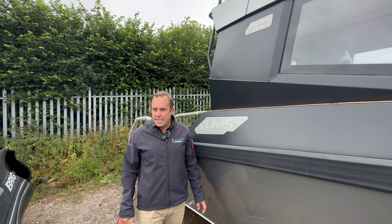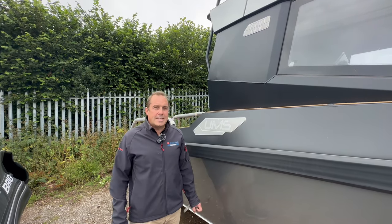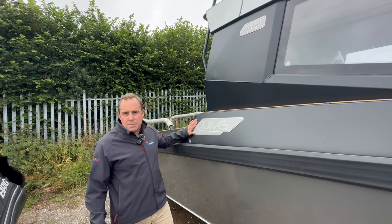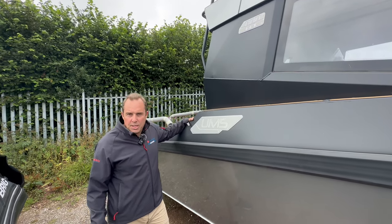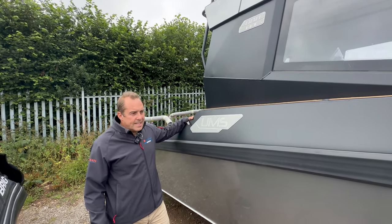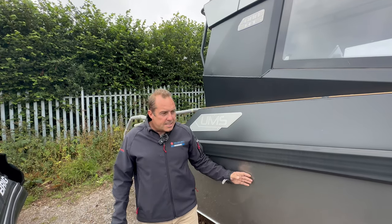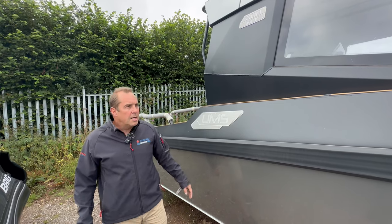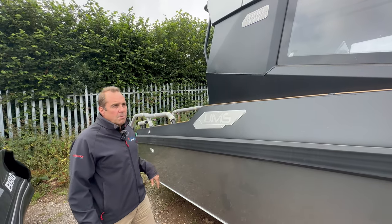This is the first one into the UK. It's been here for a couple of weeks now waiting rigging. We've had this special wrap to paint, which we've had on a few of the UMSs for this season. She's also got silver vinyl wrap on the hull. She's the hard top — that's where the HT comes from.